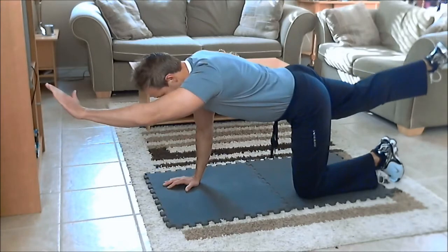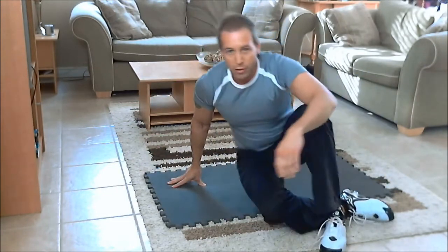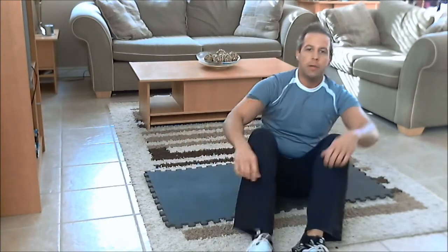That's the bird dog crunch. Try to do about 15 to 20 reps on each side, or you can do it for time — maybe 30 to 40 seconds each side. Not too fast, nice even pace, and it's going to strike up your core. Give that a try, let me know how you do, and I will see you next week with another new exercise — take care!